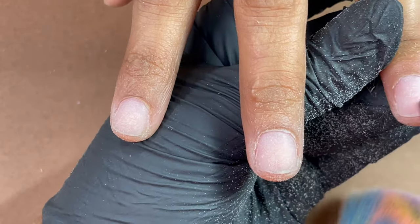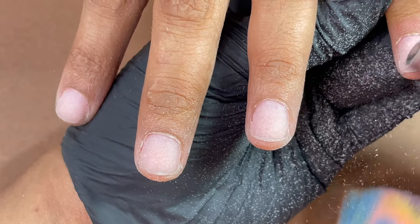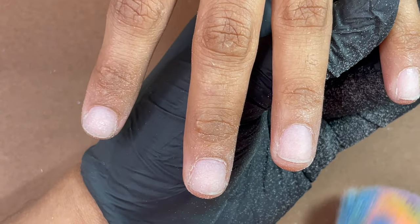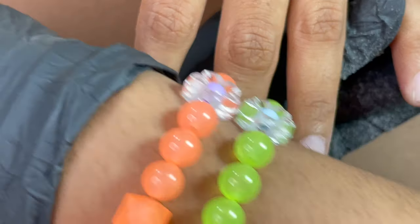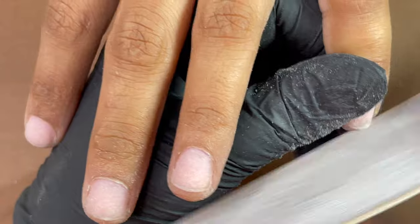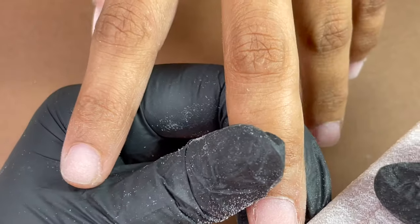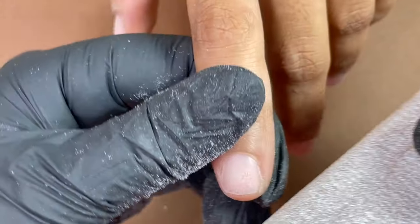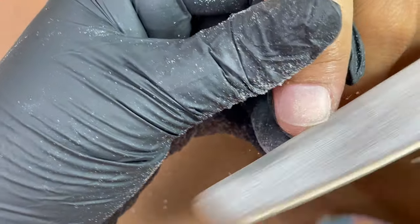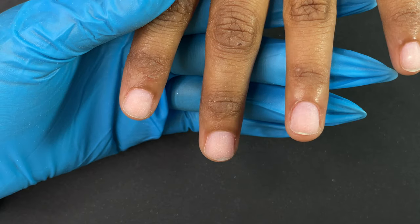If you're not comfortable using a sandband you can use a hand file with a grit of 180, 220, or 240 depending on how healthy your client's natural nails are. I've now finished all the fingers and I'm going to use a hand file to roughly shape the free edge of the natural nails. Whenever we do extensions, make sure we are trimming down the natural nail as short as we can. I'm using a thin file so I can easily file the edges.